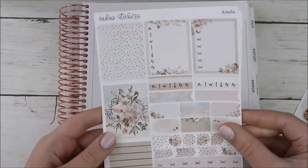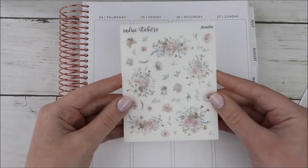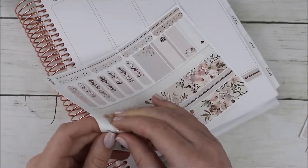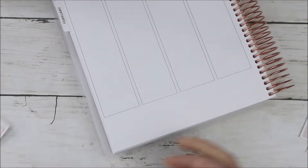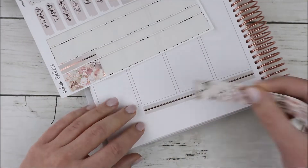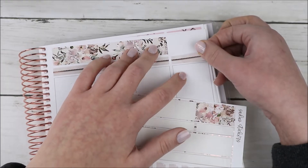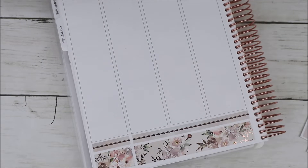Hey guys, it's Shanee and I'm back today with another plan with me. I'm using this kit from Sadie Stickers called Amelia. I did also pick up some of the extras — the extra box page and the deco on transparent matte paper. I picked up a few of her kits with the transparent matte deco, and I definitely prefer floral deco on premium matte.